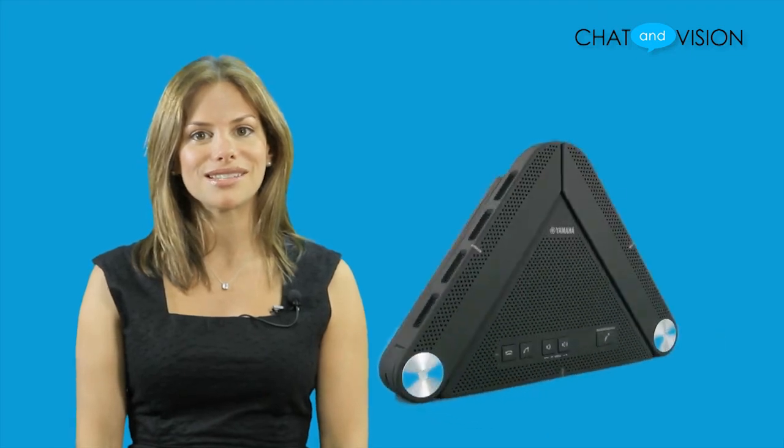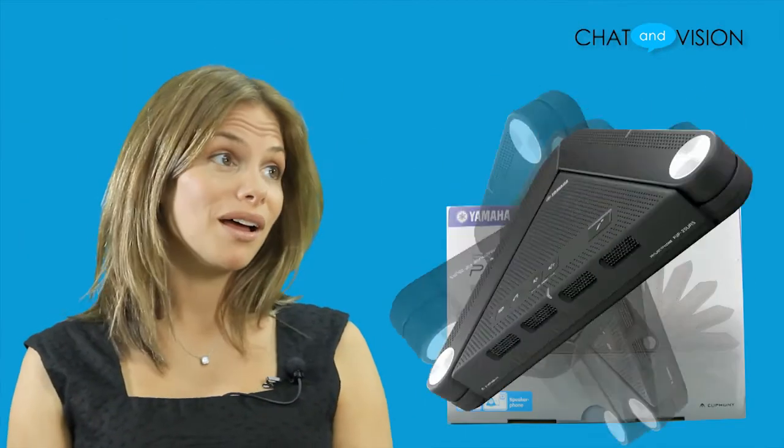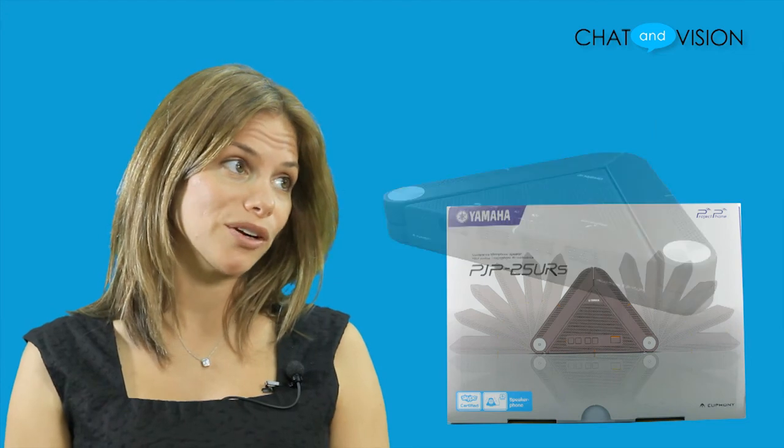Let's take a look at what's in the box. Here you have the Yamaha PJP25URS conference microphone speaker, a USB cable for connection to your computer, a CD-ROM, and a quick start guide.